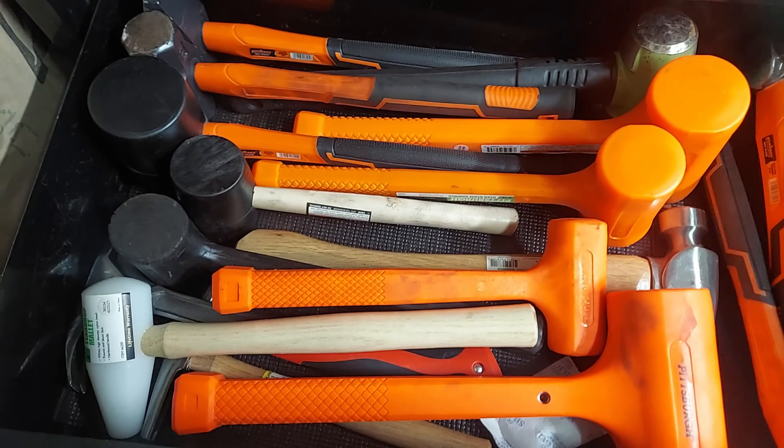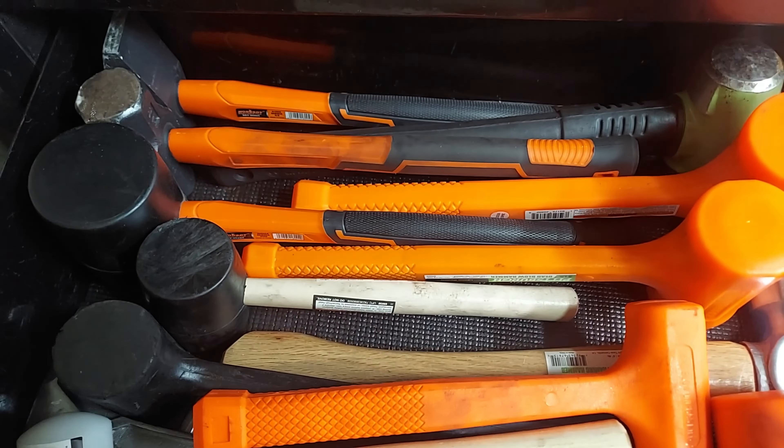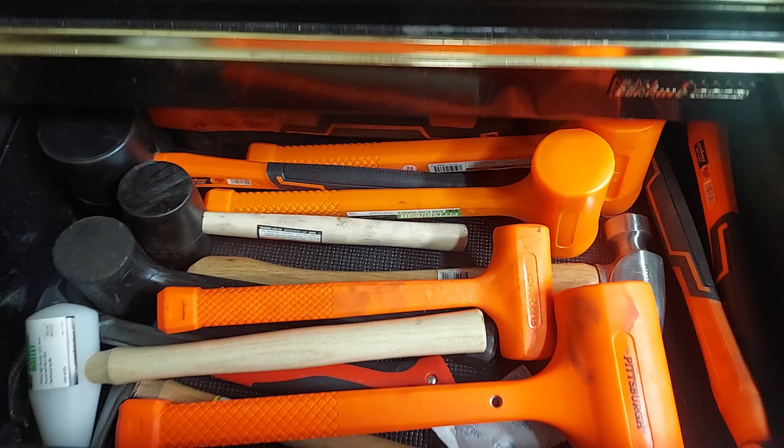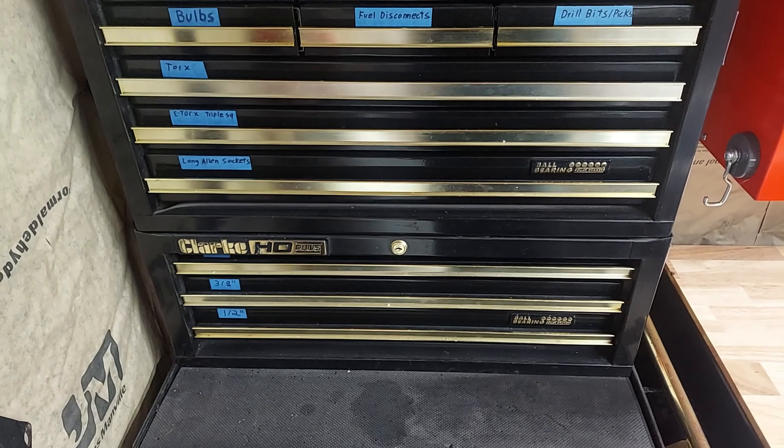And on the bottom we just got a bunch of hammers. All right, that's going to do it for this one guys. Thanks for watching.